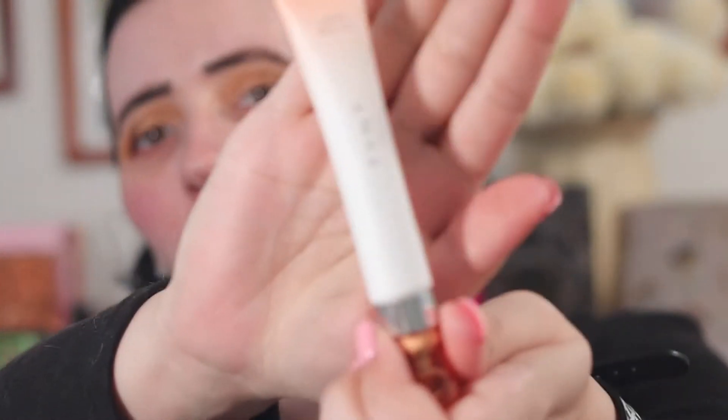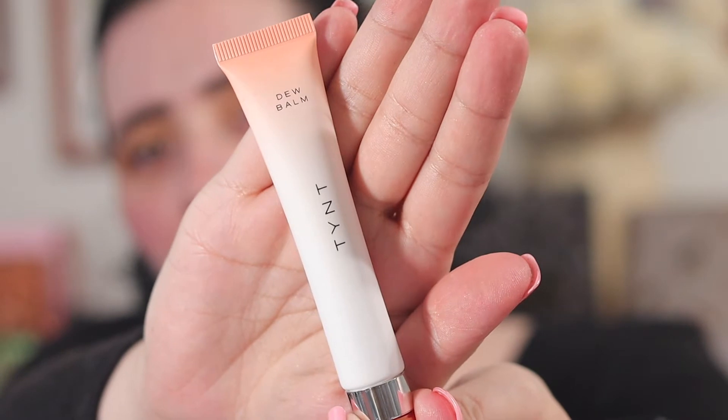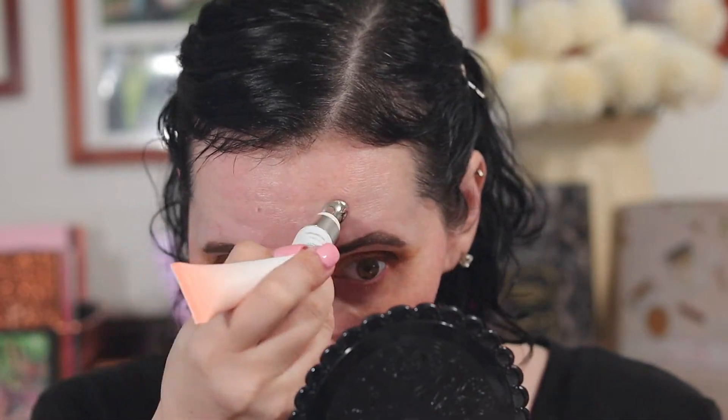In my Ipsy Plus I got this Tynt Dew Balm and I'm going to try to use it as a primer today. Let's see how it looks. I'm not sure about that — it's kind of greasy, but I'll have to keep playing with it.